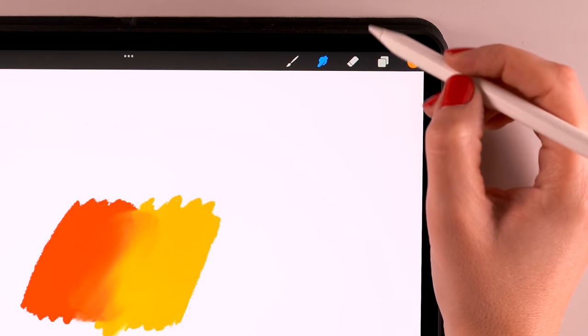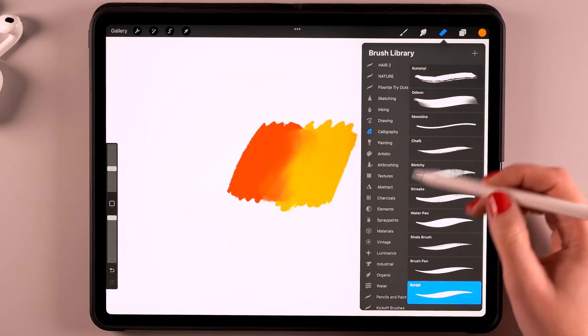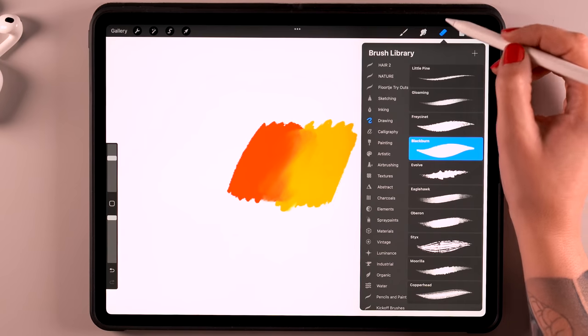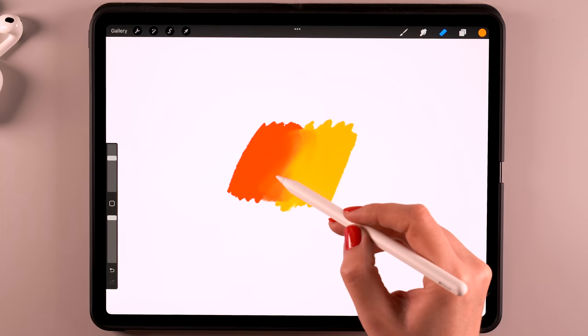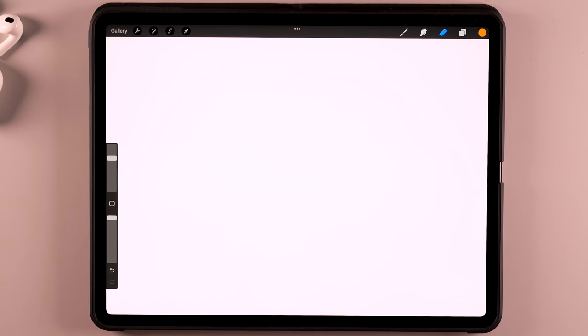Same goes for the eraser — this is the little eraser icon. It can be used with every single brush. It doesn't matter which one you use — any brush can be an eraser. You can also change the size and the opacity, and then you can just erase whatever you have made.